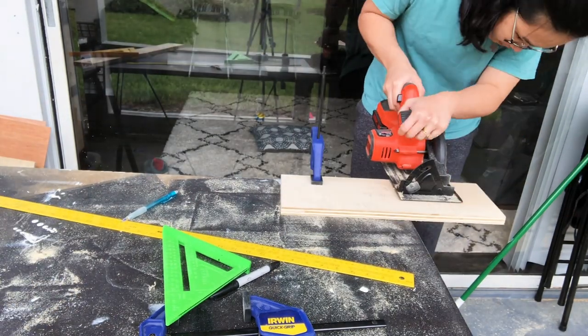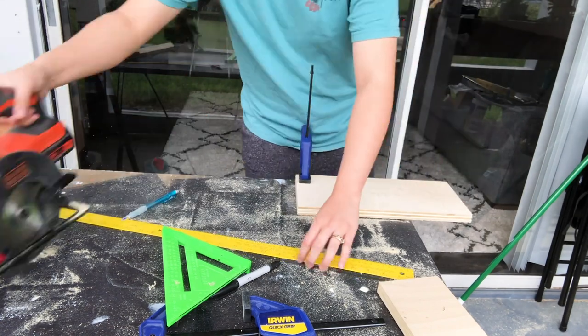Those are the sides, and I have to cut six of them to make three shelves.